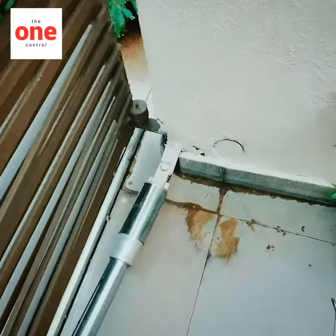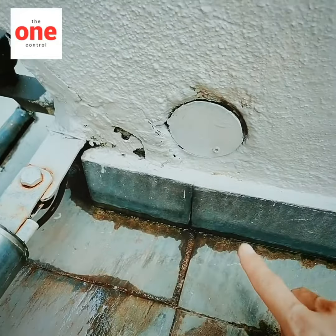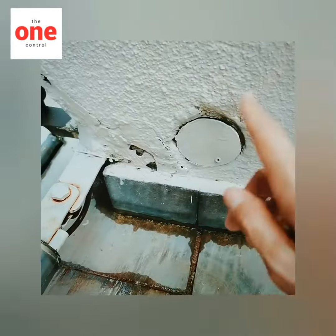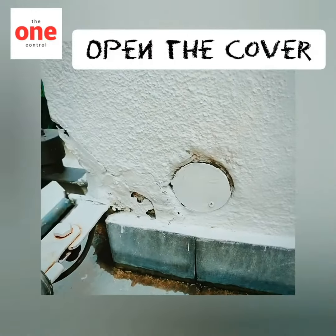This is the arm. You can see beside the arm there is one box — some is a square, some is a circle. Normally it's a square; my one is special. So you have to open this.